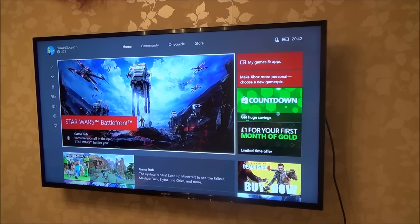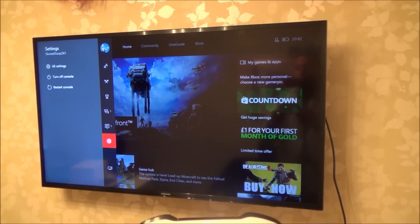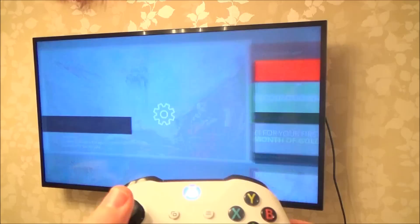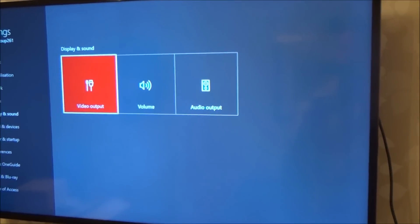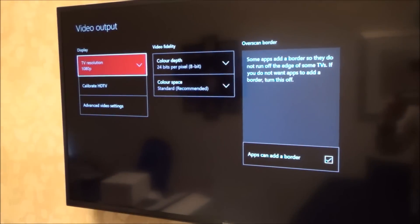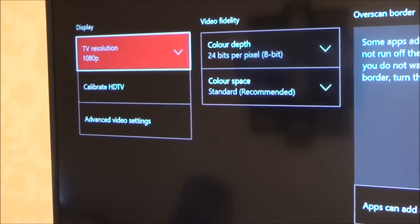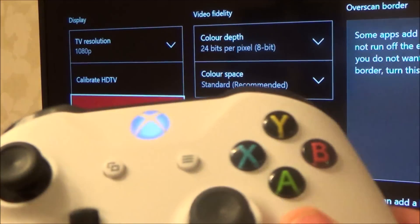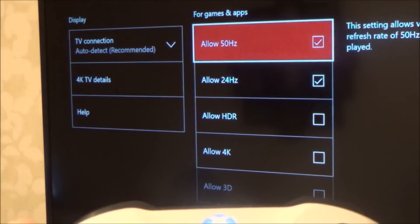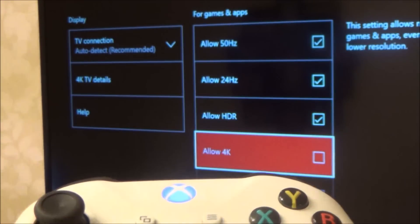Get your controller and go to Settings, then All Settings, then down to Display and Sound, and go to Video Output. At the moment on this TV it's showing 1080p. Go down to Advanced Video Settings and press A. There's a checkbox — I want to allow HDR by pressing A, and also allow 4K and press A again.